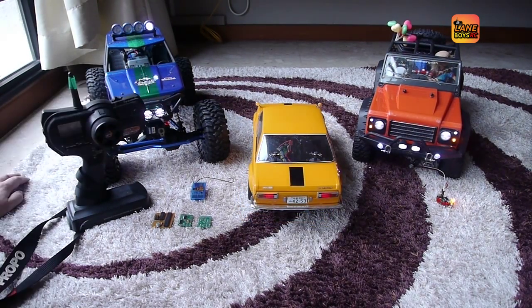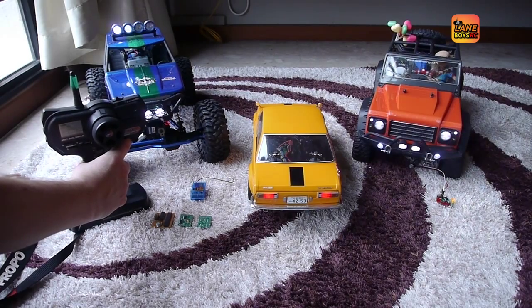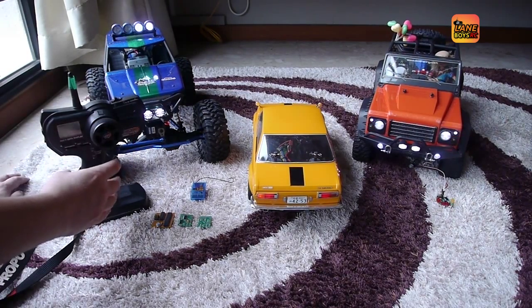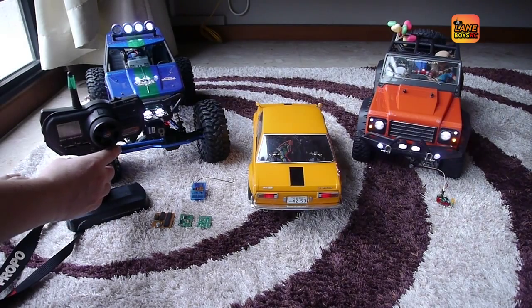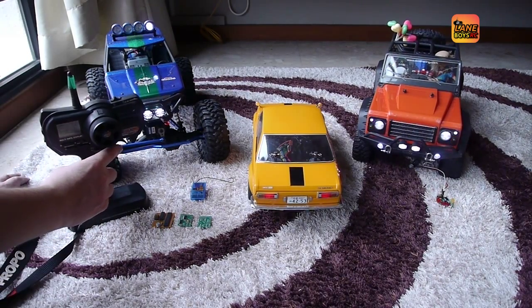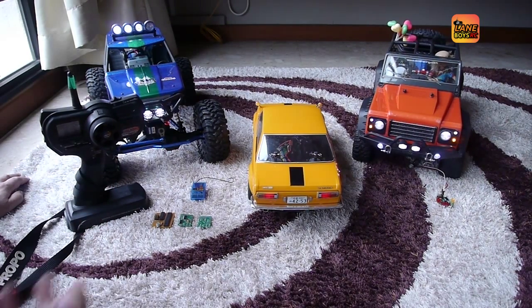From the back, we have tail lights. When the brakes are applied, the same LED lights are brighter, which is the brake light function. We also have the indicators and reversing lights. One new function based on feedback from other people: the brake lights come on for a random short time after you come back to neutral from driving. The duration is always slightly different, giving the RC car a very realistic look.